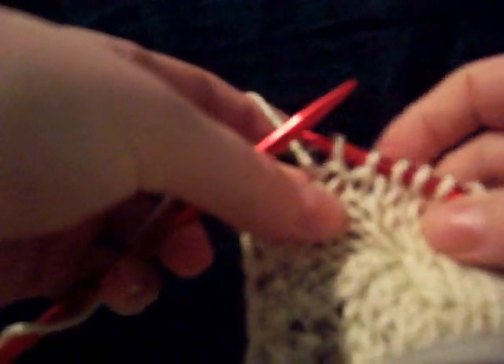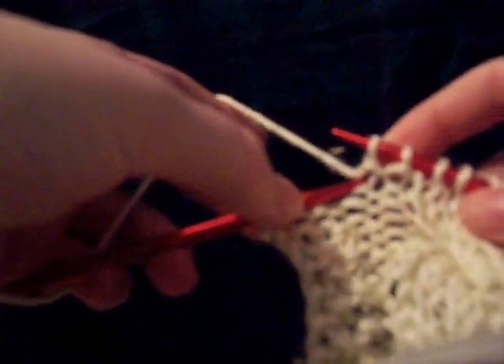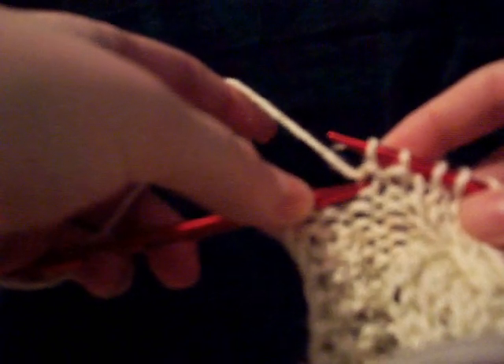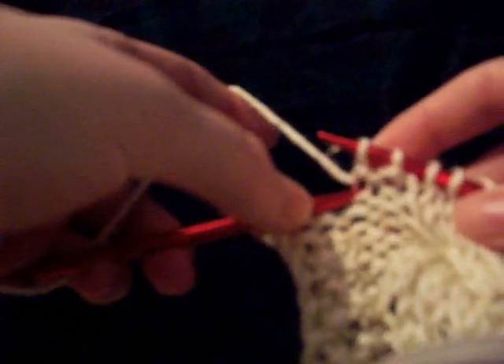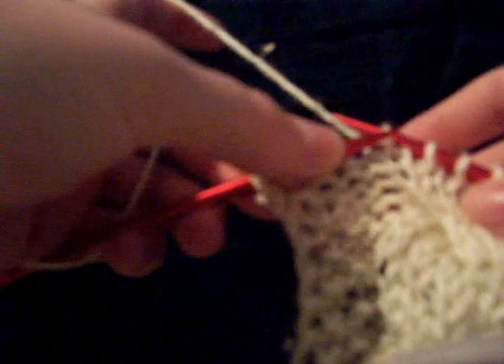I have two purl stitches here — not a lot to really show anything. But when you rip back, you go behind this, or in between the two strands and behind, and make sure that the right strand of that loop is on the needle, and then slip it off. And then do it again, and slip it off.